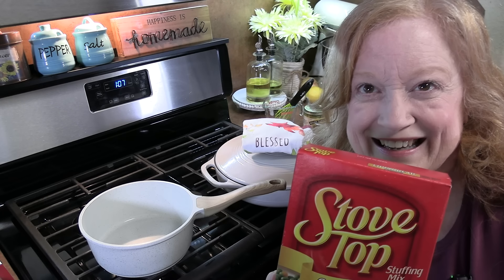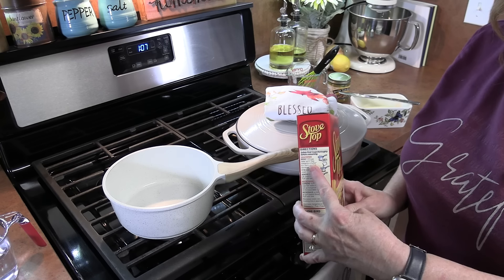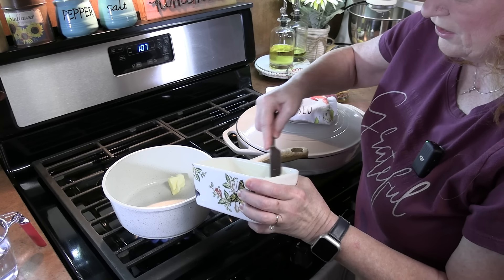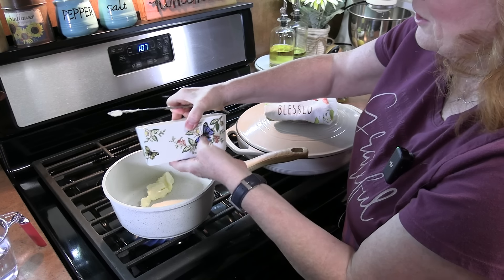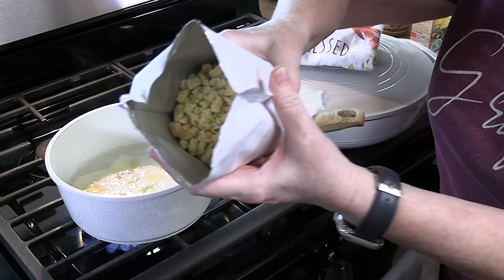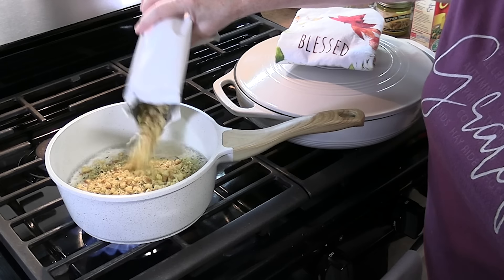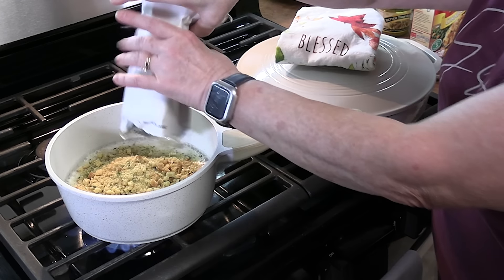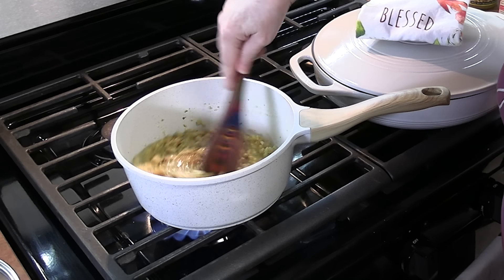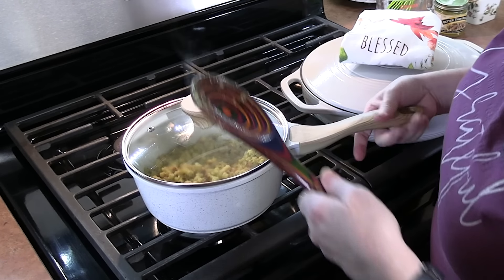Let's make the stuffing! I'm just following the simple instructions on the side of the package — bring one and a half cups of water and two tablespoons of butter to a boil. If y'all have ideas for simple dinners, let us know; we love quick and simple at night. Add in the stuffing mix — there's bread, seasonings, and broth in there, and the bread is cornbread. Stir until it's well combined and all the liquid is gone, then turn off the heat, place a lid on it, and let it sit for about five minutes or until your meal is ready.